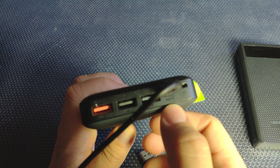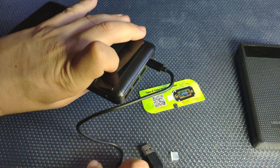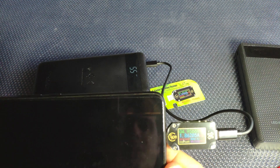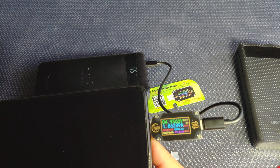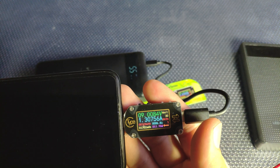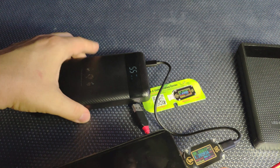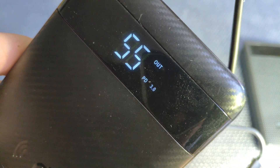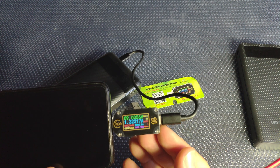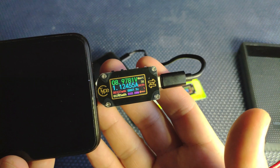Now let's test power delivery — this power bank should have up to 18 watts, so quick charge should work. I connect the device and then my mobile phone. We start at 5 volts and 1.8 amps, and there it jumps to 9 volts and 1.3 amps — it's now working in quick charge mode. You can see PD 3.0, so it's fast charging my mobile phone, and you can check the exact voltage going into your phone.